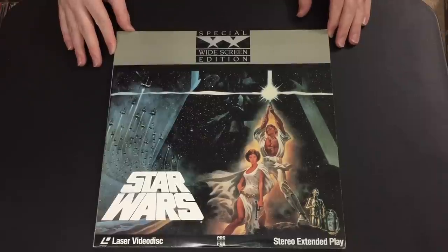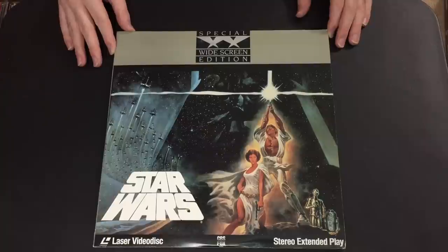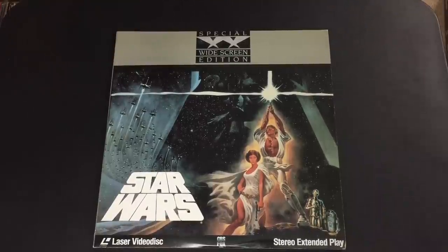These are by far the most commonly available letterboxed Laserdiscs of the Original Trilogy in the United States. They're also the cheapest, and honestly the one I recommend to people looking for the trilogy who are just getting into Laserdisc or don't want to spend an arm and a leg. There are actually reasons why I prefer this series over any others.